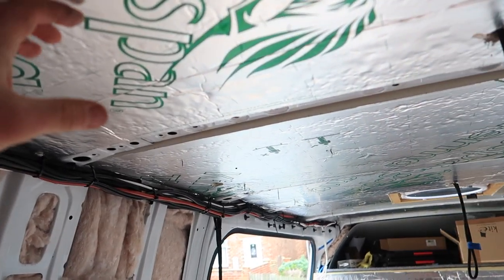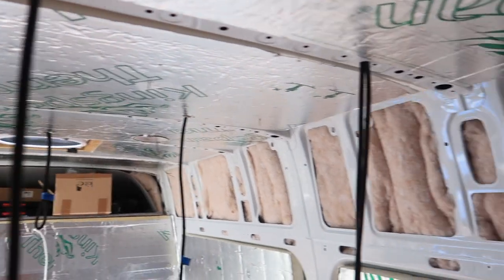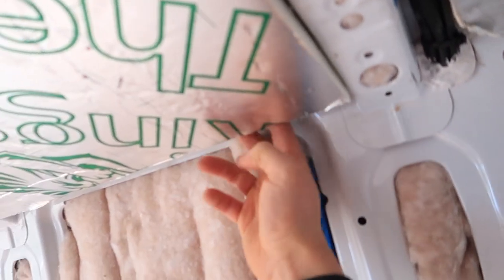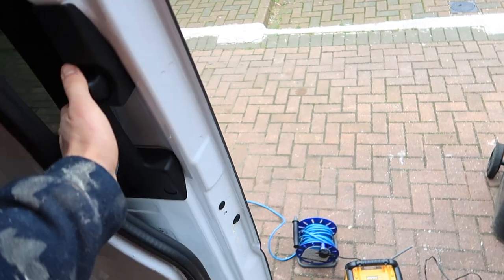I haven't fixed these up yet because the solar panels aren't actually on the roof yet. I need to get in behind here so I can get a bolt through to fix the brackets to the roof properly - same with the sliding door here.